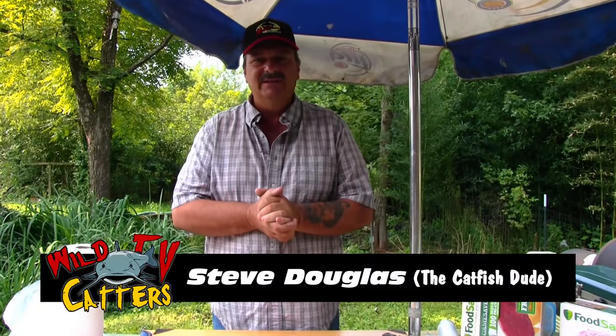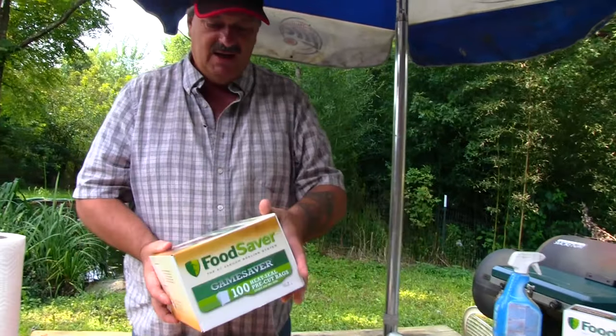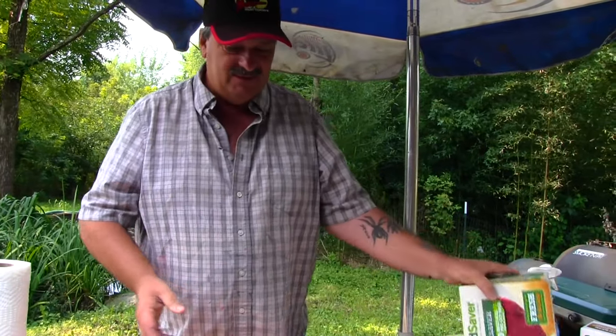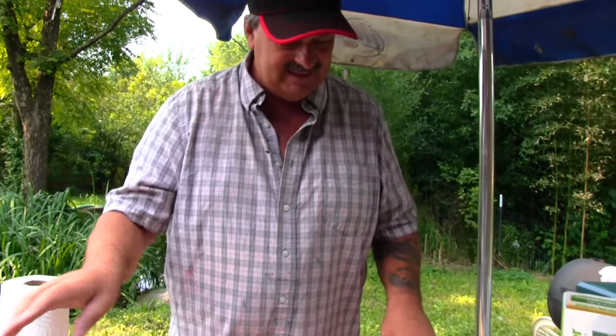Hey folks, Steve here with Wildcatters TV. Today we're going to be freezing some catfish and I'm going to show you how I do it. What I've got here is the Game Saver Outdoorsman from Food Saver. It is a vacuum sealer system that you can use for fish, deer meat, anything you want to vacuum seal and freeze. I'm going to show you how I operate it — it's real easy and simple.